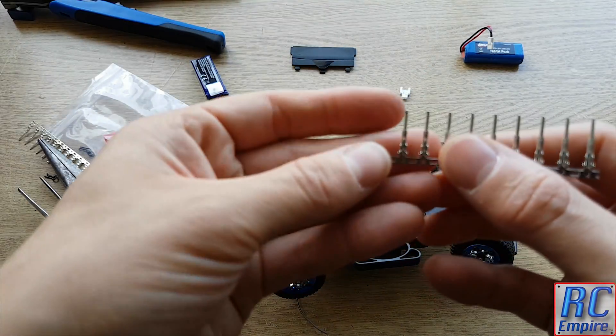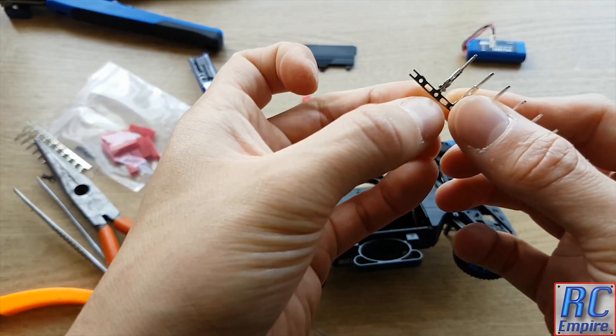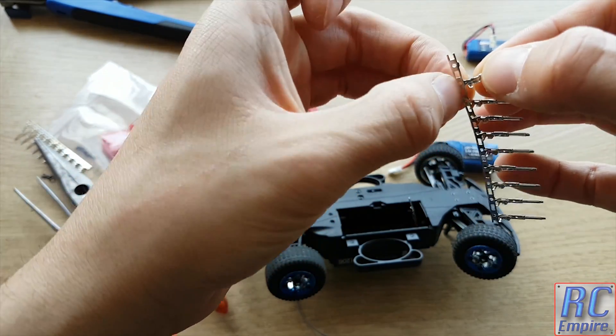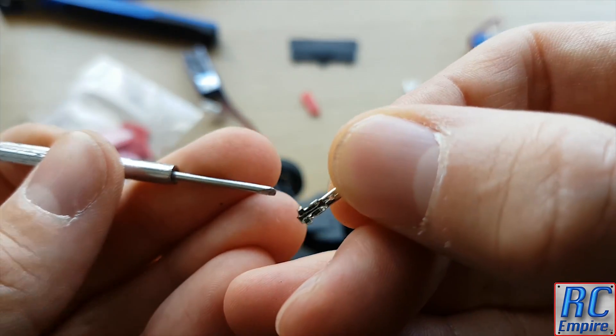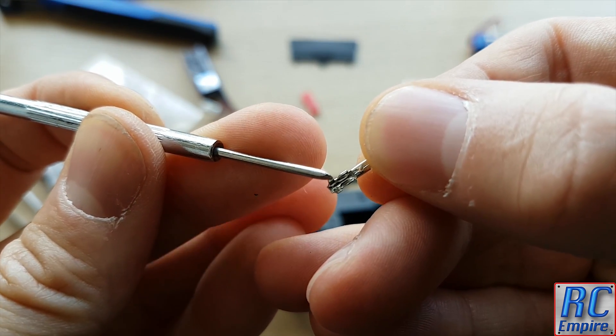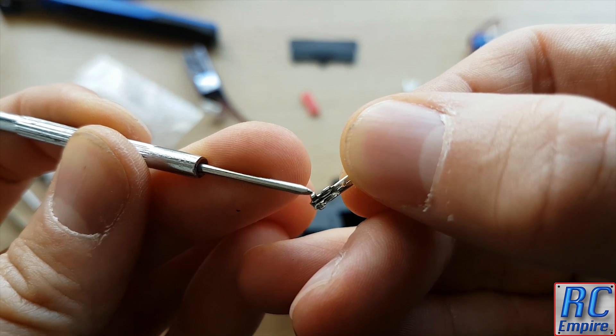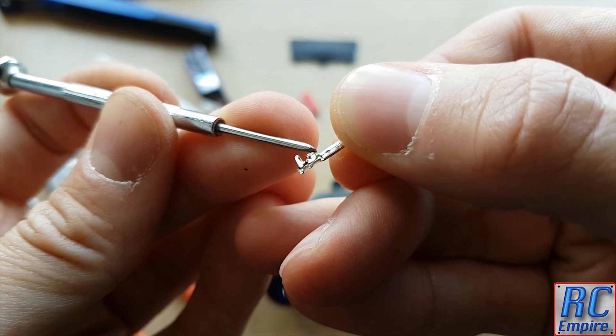These terminals can just be pulled off the little tree here by hand — give them a little wiggle carefully and they will come off. As you can see close up, they are made up of a few sections: the bottom clamp will hug around the plastic insulator of the wire, and the upper part will clamp onto the actual metal wire.